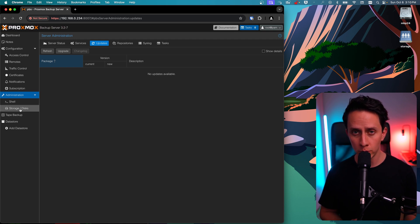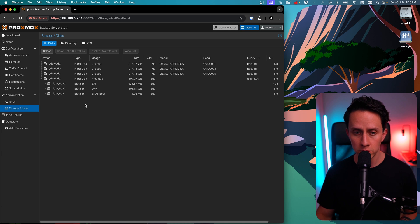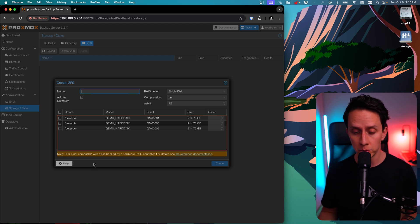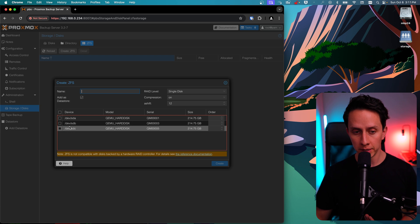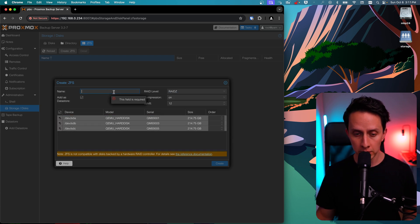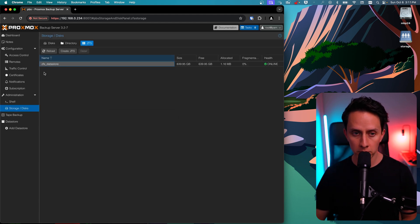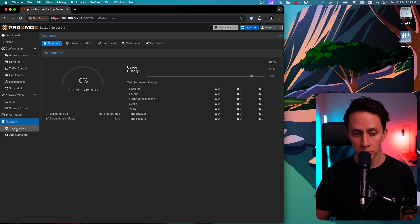The next thing we're going to do is prepare our storage and our datastore. We're going to click on Storage and Disks, and for this tutorial I'm going to create a ZFS configuration. Click on ZFS and then Create ZFS. Note that ZFS is not compatible with disks backed by a hardware RAID controller — this is normal. If we're setting up ZFS, we want the system to have direct access to the individual disks. I'm going to choose all of the disks, select RAID-Z, and name it ZFS Datastore. Make sure 'Add as Datastore' is checked, then click Create. Now we have our ZFS pool of 639 gigs available.